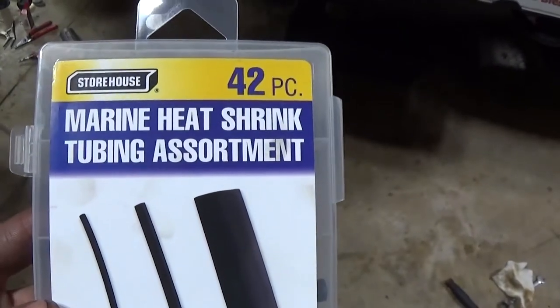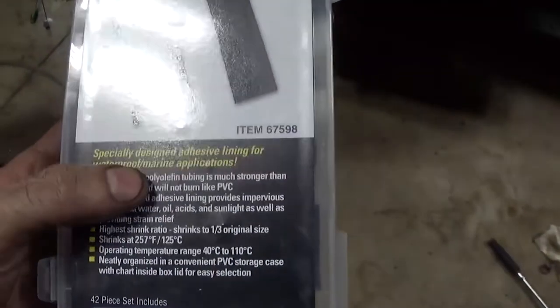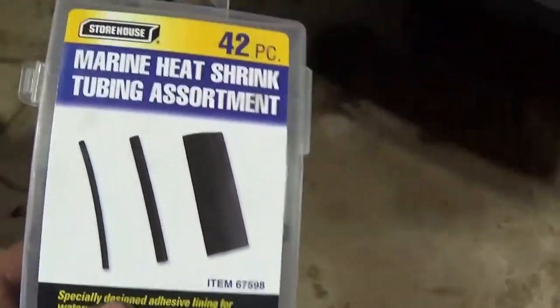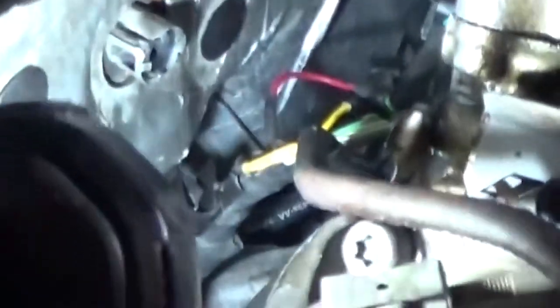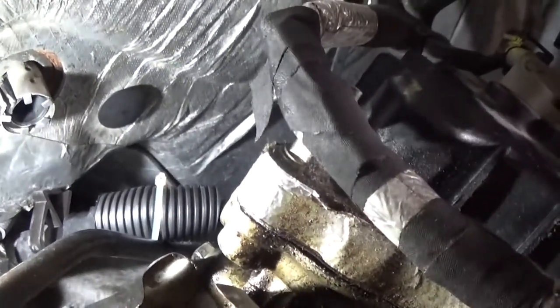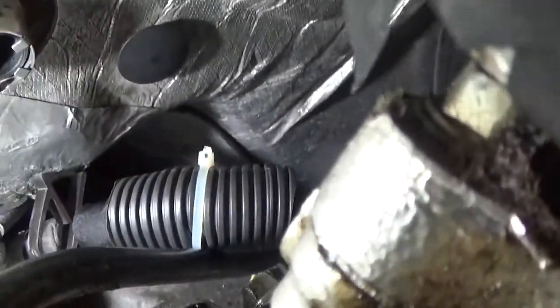If you go to Harbor Freight, you can get the marine heat shrink — it has a specially designed adhesive lining for waterproof marine application. But that's not just for marine; it works really well for any application and gives a good sealed connection. I looped the wires, wrapped some electrical tape around it, and then used convolut tubing with a zip tie because the electrical tape was hard to keep sticking in there. That convolut tubing will keep the tape on, and the zip tie will hold it all in place.